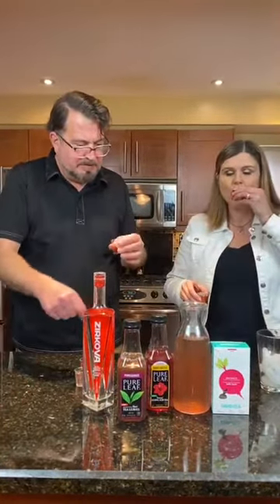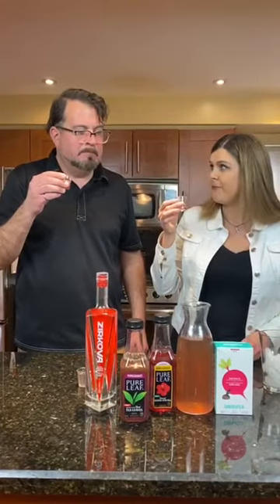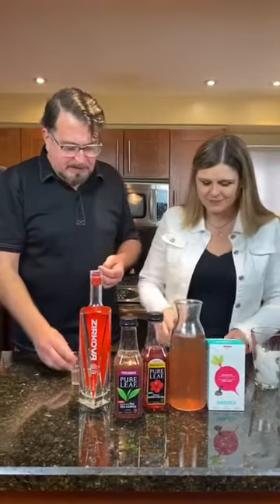That's the mango hibiscus one, right? That's pretty good — this is one of my favorites. There's one with vodka. It's even more noticeable. It's sweeter — actually kind of more savory and sweet at the same time. It's really good.